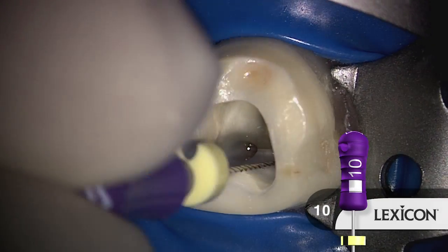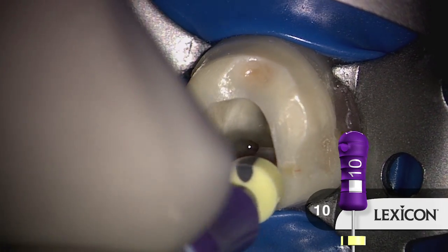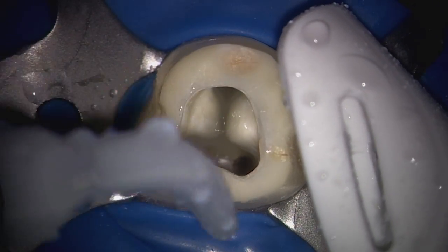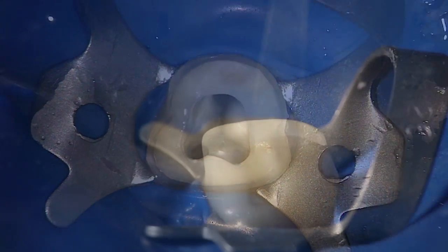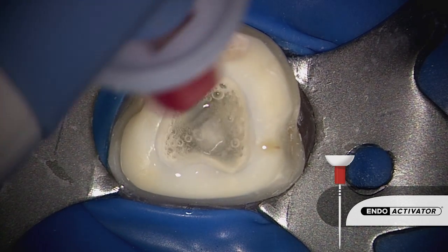It's important to recall that files shape canals, but irrigants clean root canal systems. So, in preparation for three-dimensional disinfection, we can use our favorite final rinse solution in conjunction with the Indo-Activator. The Indo-Activator serves to exchange solution into the uninstrumentable portions of the root canal space.